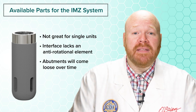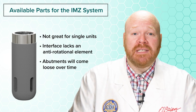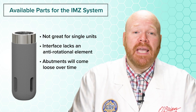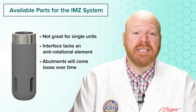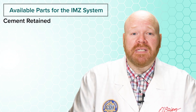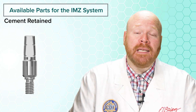Attachments International was a company that previously sold a variety of parts for this system, and their implant manual actually mentioned using Teflon tape or a thread adhesive to secure the abutments in place. I don't mention that as a recommendation, only to point out that this has been an issue with this system since the beginning. For cement-retained restorations, there's really only one abutment that will work for single units, and it's a stock titanium sold by Titan Implants.